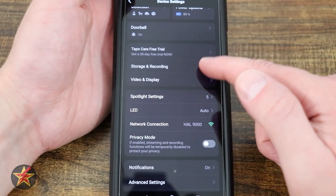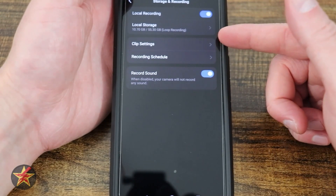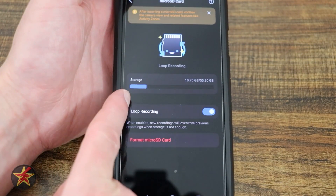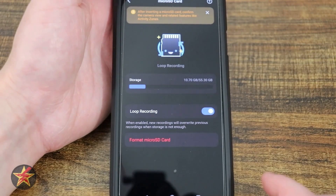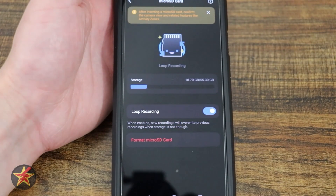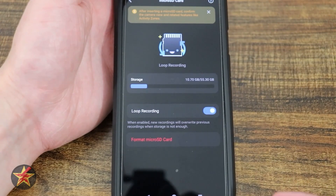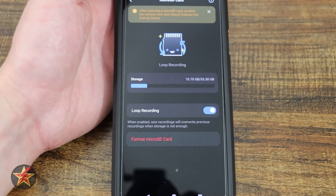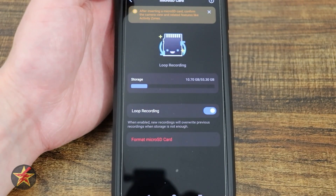We have our storage and recordings. Selecting this shows local recording — there's an SD card in the camera. It will tell you the health of your storage. Keep in mind, if you have this plugged into hot wires, you will be able to have 24/7 recording, not just clips like with battery mode. I have it set to loop recording, so when it gets to the end it records over previous clips. If you're doing 24/7 recording, make sure you enable loop unless you want to be replacing your SD card.